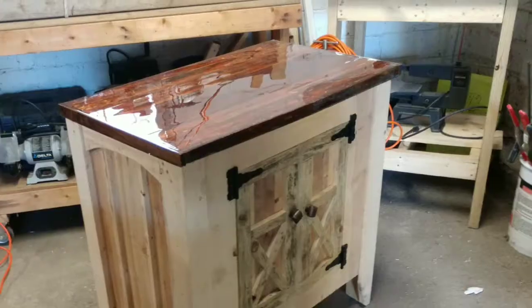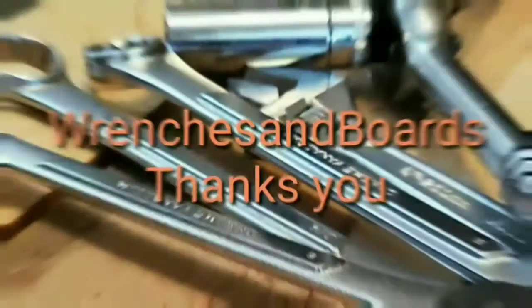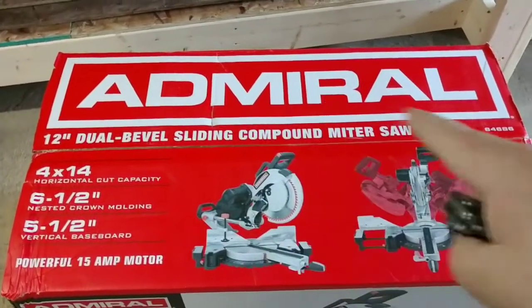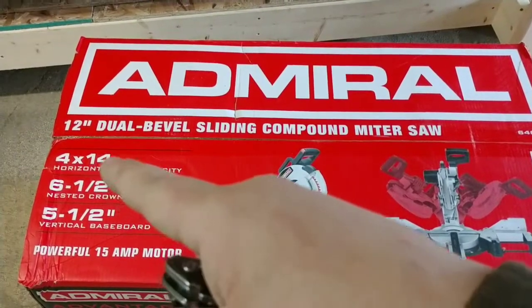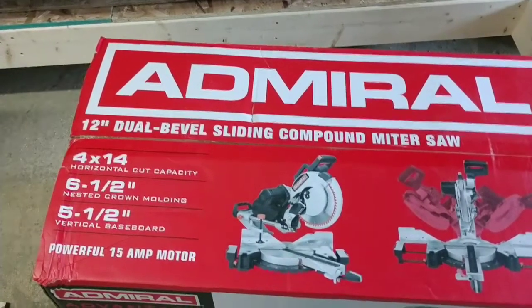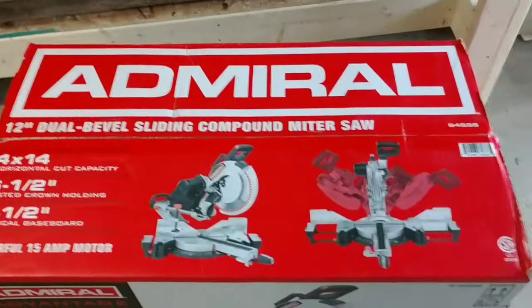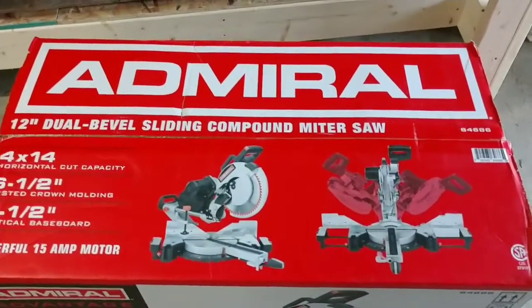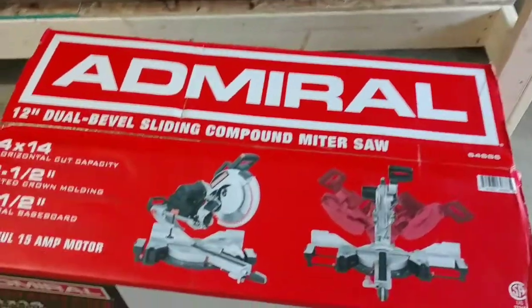The time has come, the time is now, let's get into this. What we got here is the Admiral 12-inch dual bevel sliding compound miter saw. Here are all the measurements of the horizontal cut capacity, the nested crown molding, and the vertical base molding. It shows it has a 15 amp motor. This is a Harbor Freight — it's kind of their mid-line, like the Chicago Electric with a few upgrades. We're going to open this up and give a first impression. So here we go.